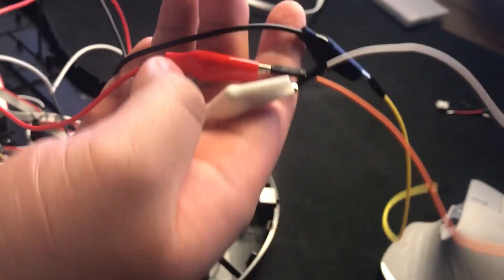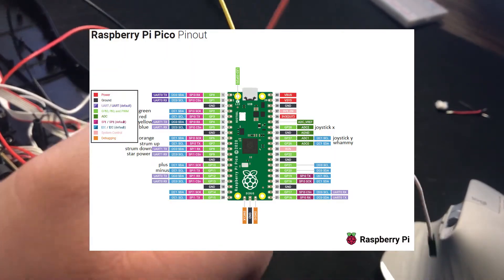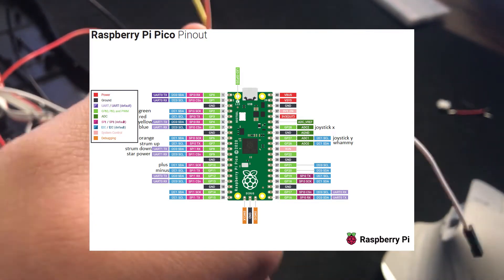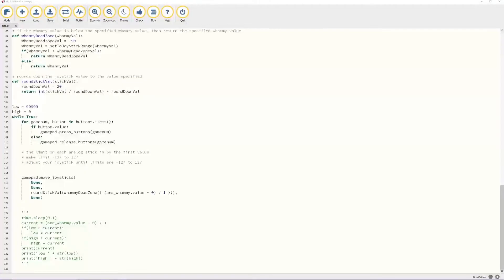I'll start connecting it to the Pico. I have a pinout diagram that I included in the GitHub files, but I'll show it up here too. Now we just need to follow the diagram and connect the wires accordingly. After connecting the whammy bar, comment out the gamepad.movejoysticks section and uncomment the testing section of the code. Make sure the current variable is equal to the value minus 0 divided by 1. Now save and click on the serial button to open the REPL.